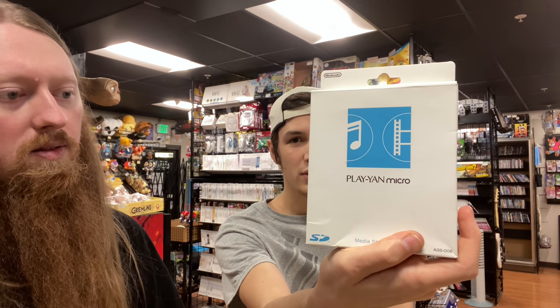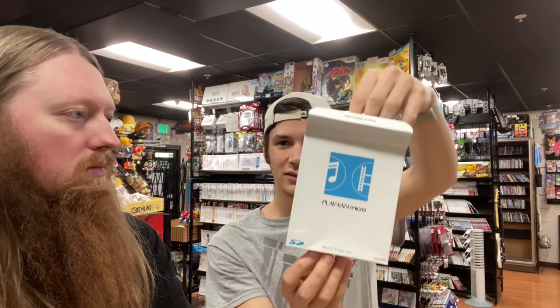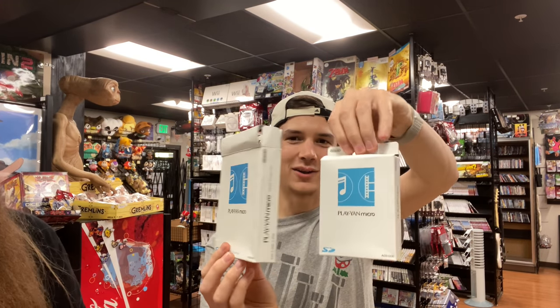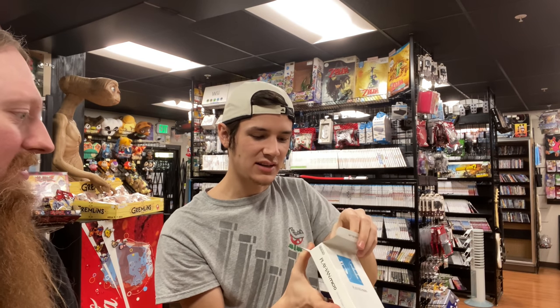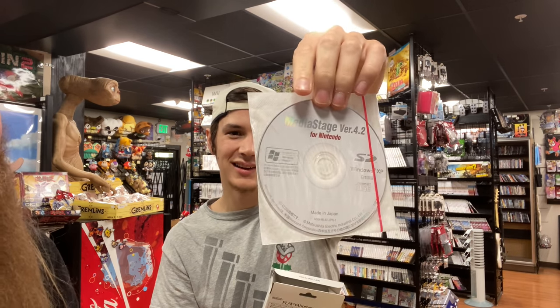We got the Play-yan Micro. We showed a loose one in the vlog that went up last Friday. There are two versions in Japan, and then the definitive third version which was only in Europe — the Nintendo MP3 player. This is the earlier Japanese version. Interestingly, I got one of these for myself before, and the box is the exact same but smaller — I think because it's supposed to come with software for Windows XP. It's weird there's an exact replica box inside the bigger box.